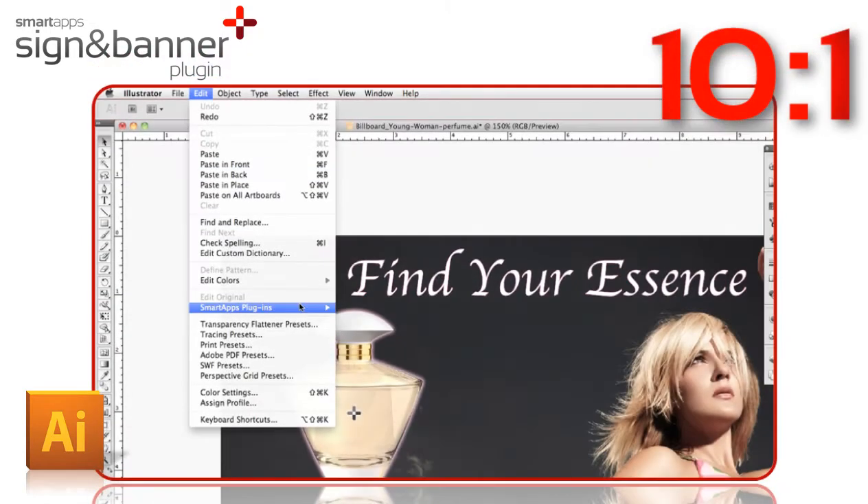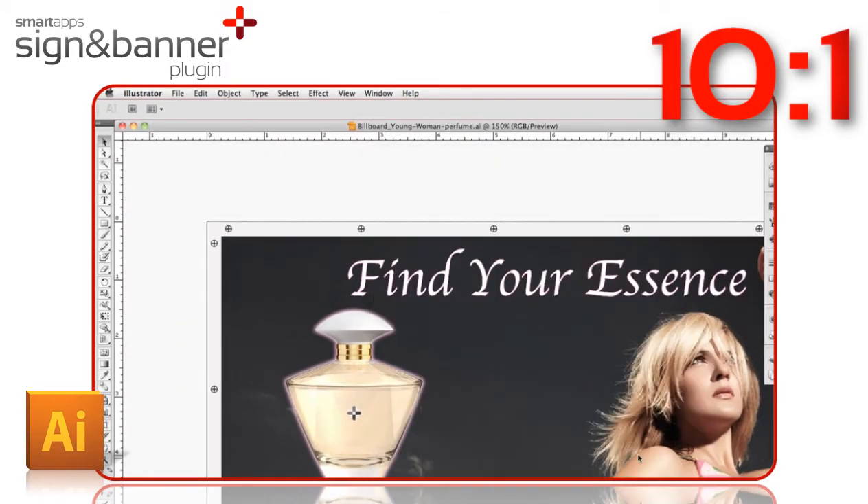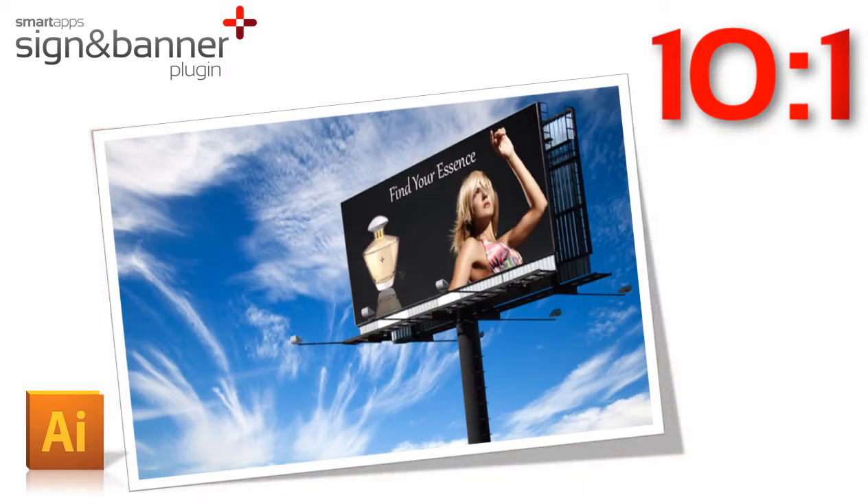Now you can design to any scale — 4 to 1, 10 to 1, 100 to 1 — whatever the output dimensions are, your finishing marks will automatically come out the right size.